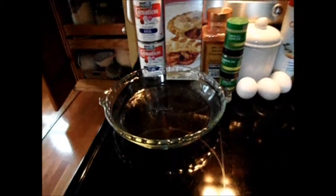And carnation evaporated milk. And of course, last but not least, you need a pie bowl.